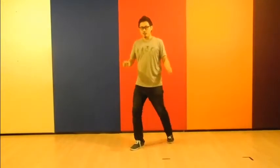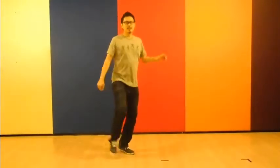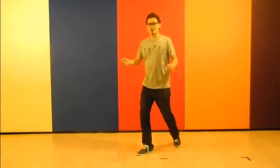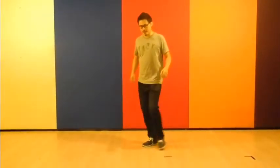Second sequence, we're going to do a crossover. We're going to go 8, 1, 2, 3, 4, 5, 6, 7. Push, push, push, kick, cross step, push, push, push, kick, cross step. So we're going to do it 3 times.